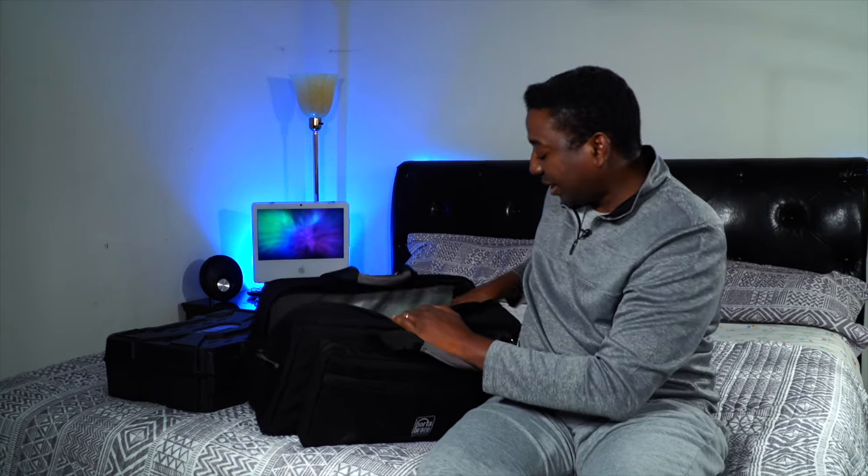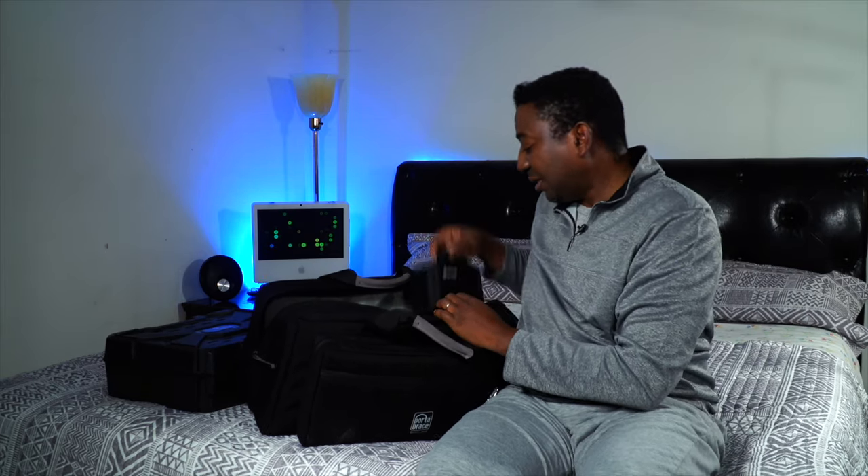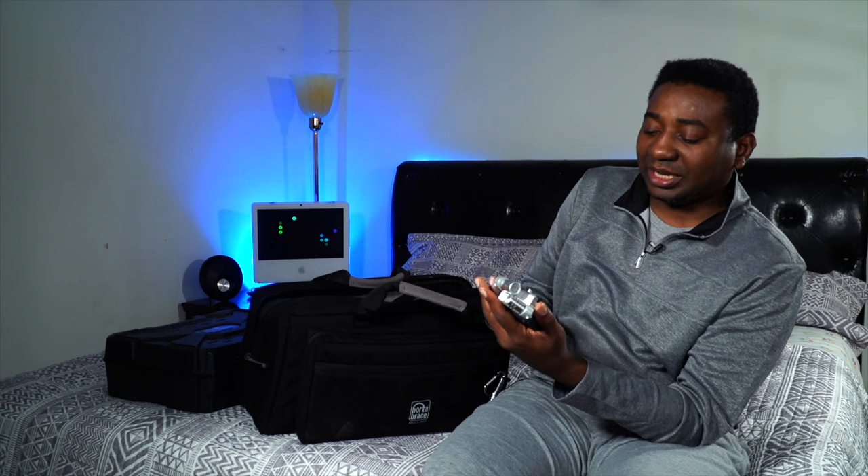Let's go to the middle section. Here's the Hollyland MARS 300 — I don't need to say much about it. I've got a twist on how to use it. I'll do a review and show you how — you might know it but you might not, so watch out for that video. And this is the Zoom H6.